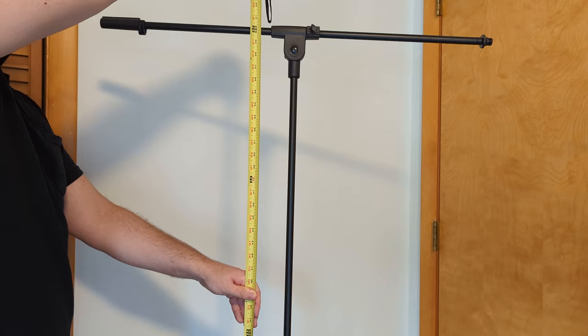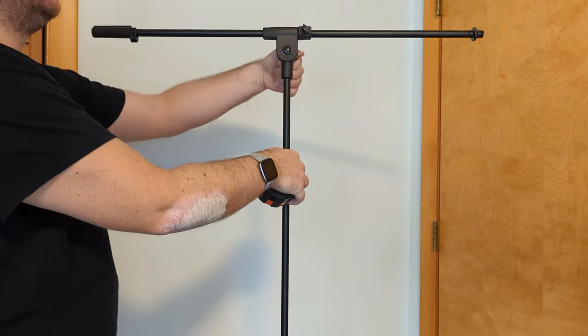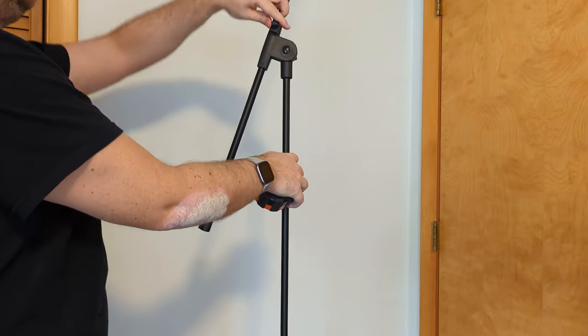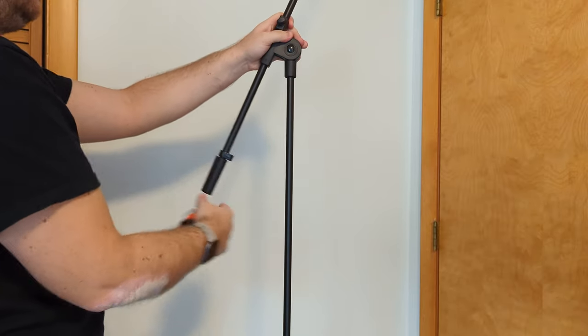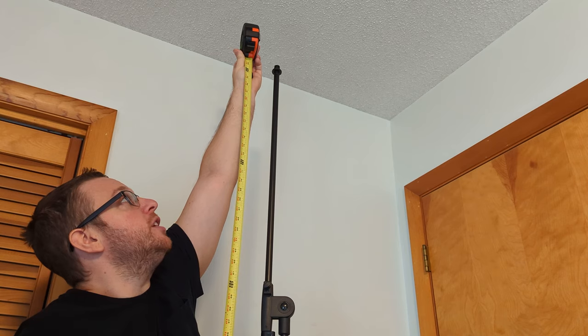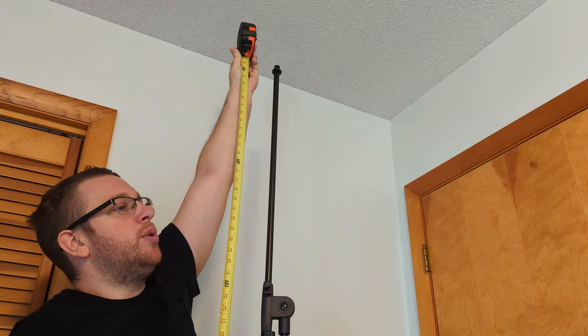When the stand is fully extended, it's at about five feet. Then if you extend this boom — loosen this up, push this out, tighten it up — you can see it's 85 and three quarters inches once it's fully extended and the boom is pointing up into the air.